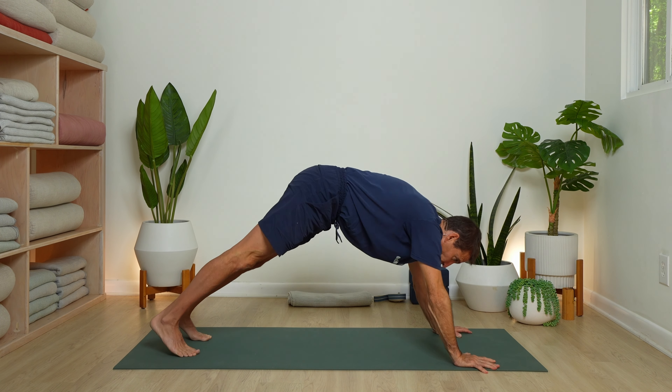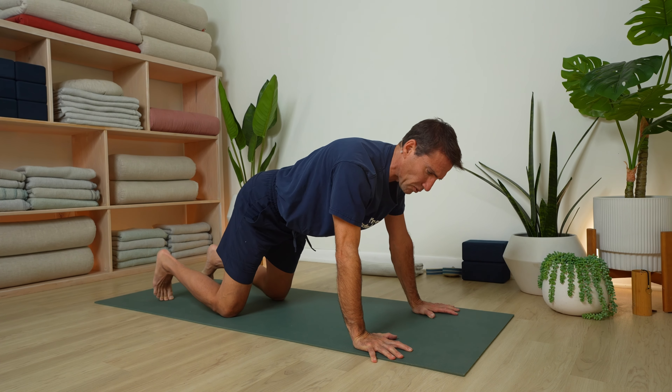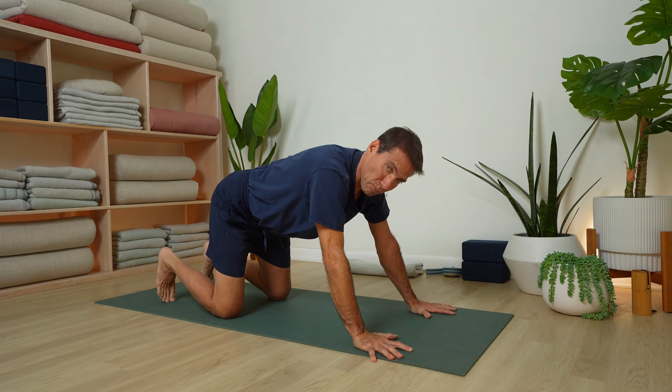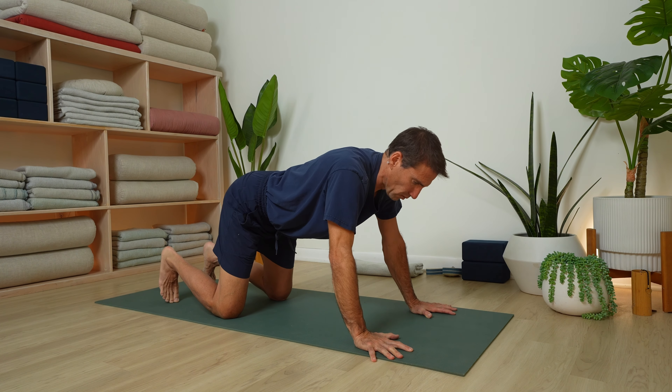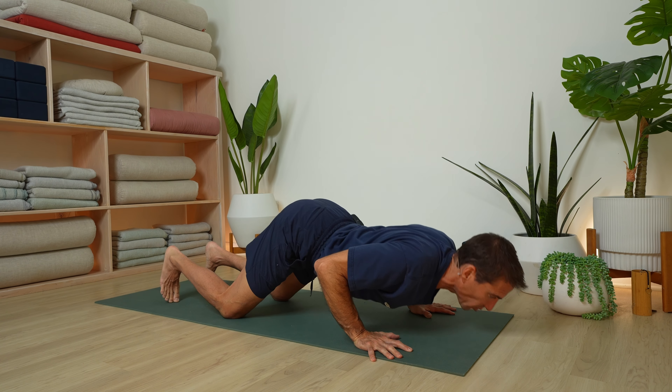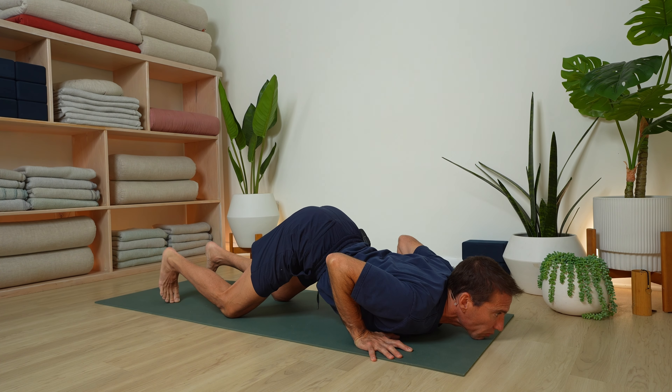With your inhale, slowly release — back to plank. Exhale, knees to the floor, lift your tailbone. If you're able to, chin and chest to the floor, hips stay up. If not, bring hips down, then bend the elbows, come forward and down — chin and chest down, hips up. Try to pull your knees forward without moving them, and that'll lift your hips up higher.